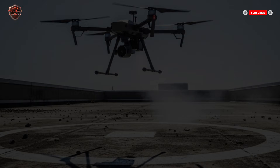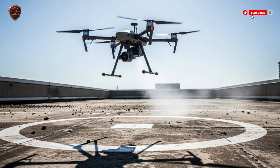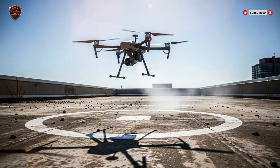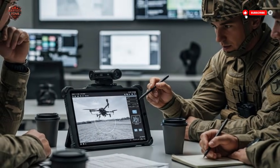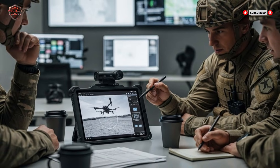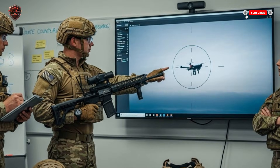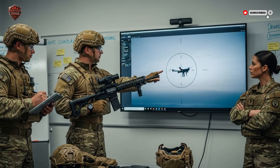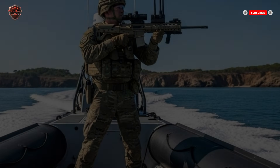What comes next? The technology is already evolving. The next step is more artificial intelligence. Imagine a rifle that can automatically scan the sky 24/7, identify a threat, and alert the soldier before they even hear it. The AI could track multiple drones at once, helping a single soldier deal with a whole swarm. We're also seeing the beginning of directed energy weapons — lasers — hitting a drone at the speed of light with no sound and no bullet to fall back to earth. Israel and other countries are testing portable laser systems that could work on the same principle, but with a limitless ammunition supply as long as there is power. And the rifles themselves will get lighter, with longer battery life and even better connectivity.